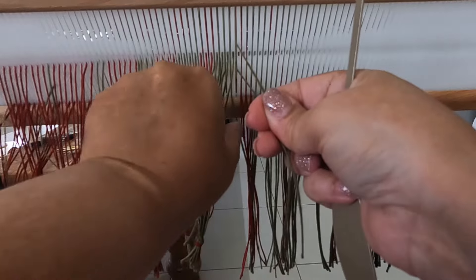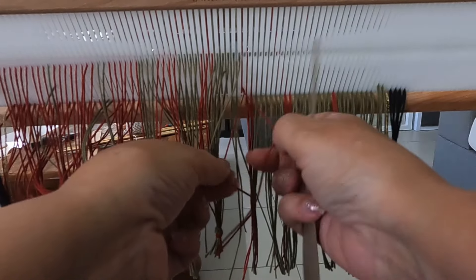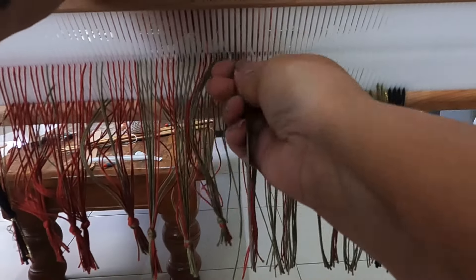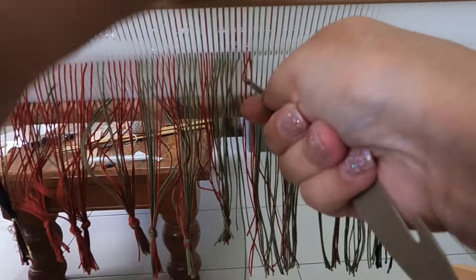Threading the reed was really easy — just moving one thread from the slot to the hole across the whole reed — and then tying on and away I go on the first towel.